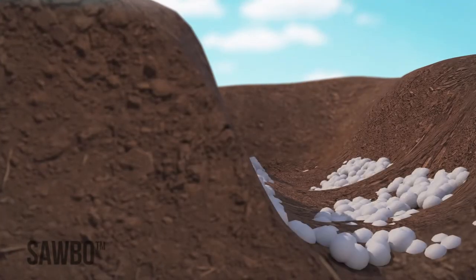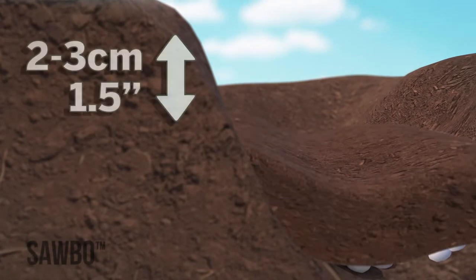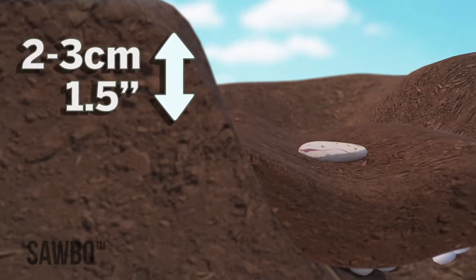Spread a thin line of fertilizer along the bottom of your furrow. This is called banding and will give the best yield. After spreading the band of fertilizer in all of your furrows, cover it with a thin layer of soil. You don't want the fertilizer to come in direct contact with your seed.